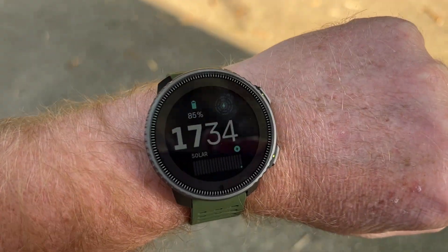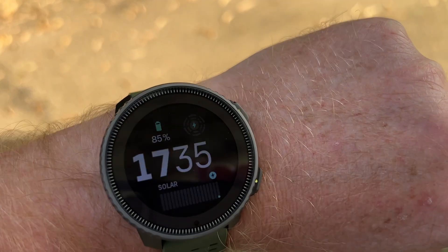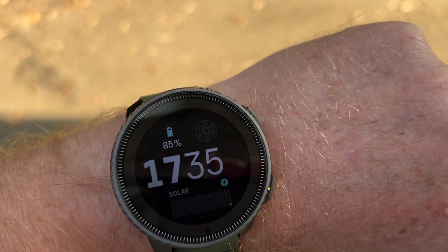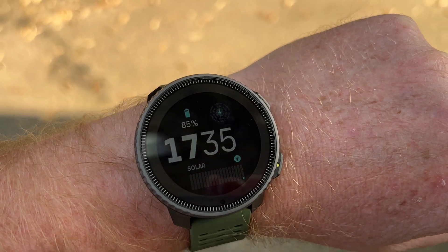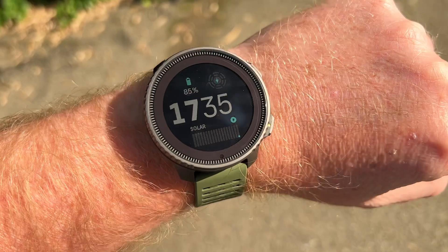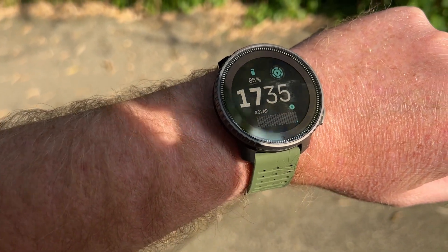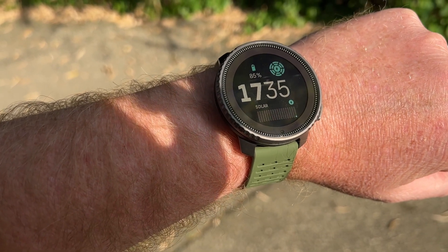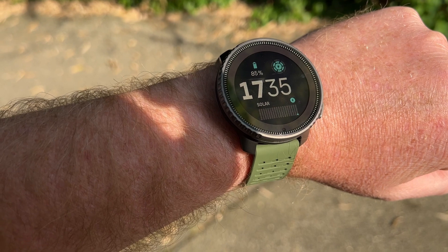Welcome back to the channel. I've got the new solar watch outside and we're just going to stand in the sun — this is the solar one — and see how long it takes before it registers the solar. It actually shows pretty nicely on the camera, so you can already see in the top right it's registering the solar. How quick was that? Very cool.